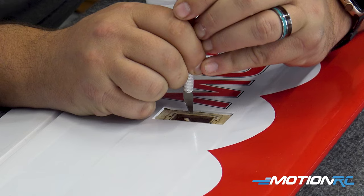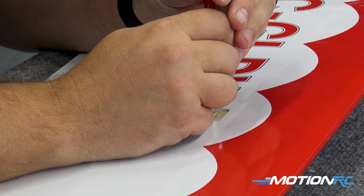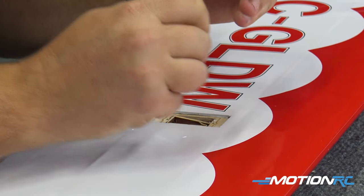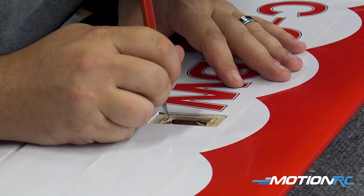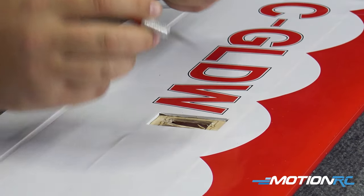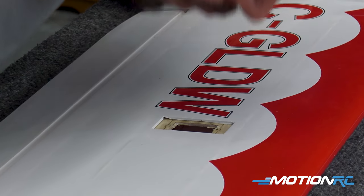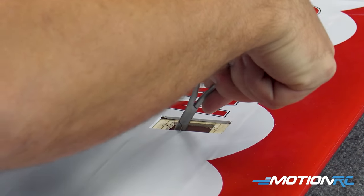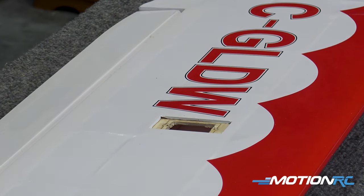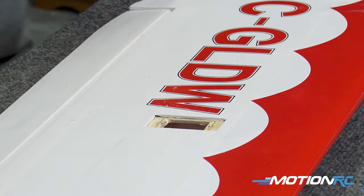Now we're going to cut that out. If it breaks off, that's okay — it should break off on your scoring. If needed, we'll take our Dremel and just clean it up ever so slightly. Let's grab something to pull all this out. Make sure there's nothing underneath where the servo pocket's going to be; otherwise the servo may touch it. Now I'm going to take my Dremel and just clean that up a little bit, and then we need to test fit our servo.